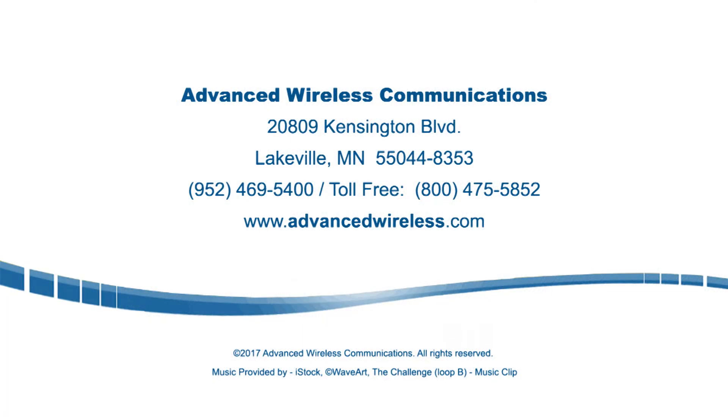Give us a call today at 1-800-475-5852 to learn more about the waterproof pendants as well as our full line of advanced wireless radios and wireless solutions.